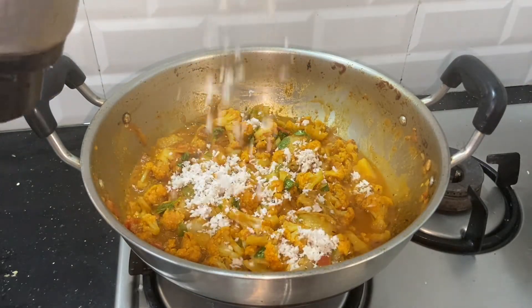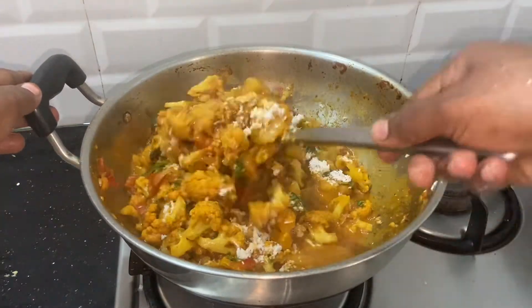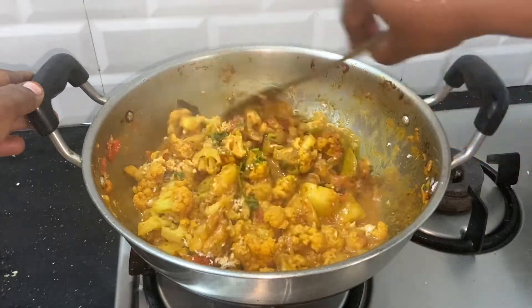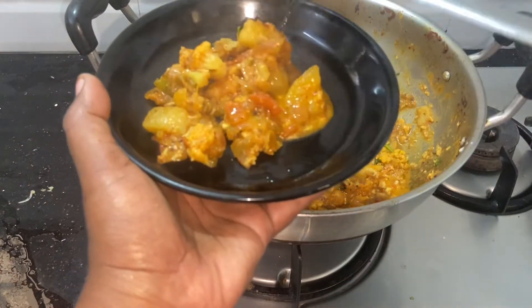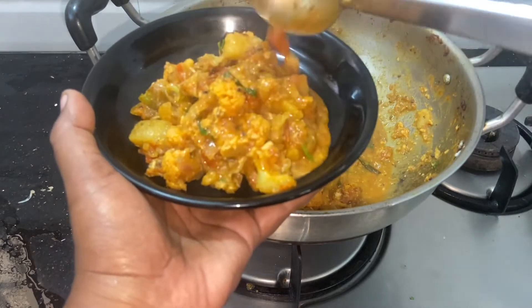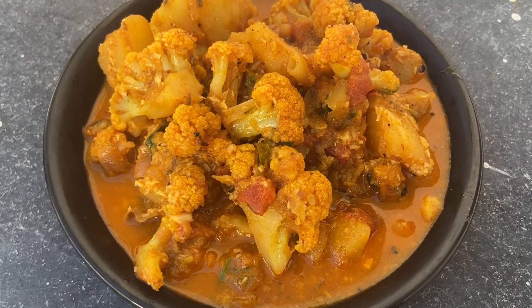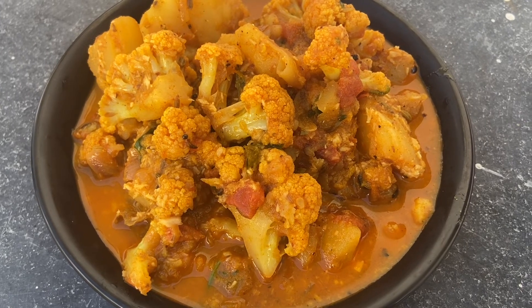Now add 2 tbsp to the pan. Please like this video and subscribe to our channel. Thank you.